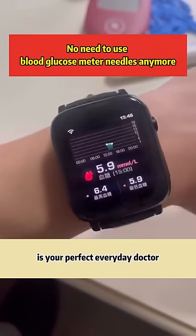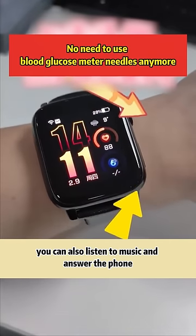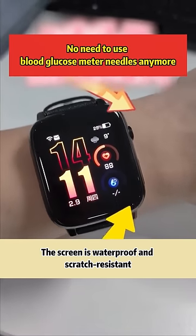It's your perfect everyday doctor. When you go out to exercise, you can also listen to music and answer the phone. The screen is waterproof and scratch resistant.